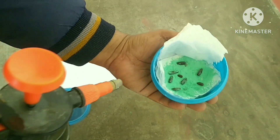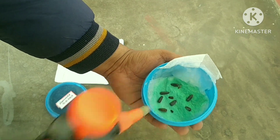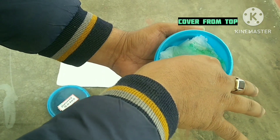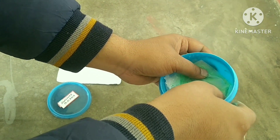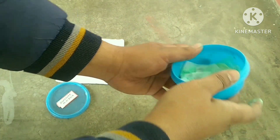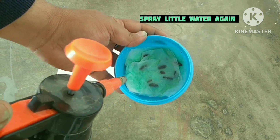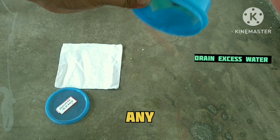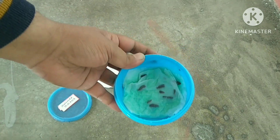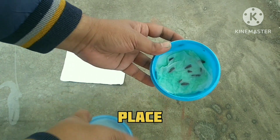Spray a little water just to moisten the tissue paper, drain out any excess water present in the container, and at last cover the lid and place the container in the sunlight.